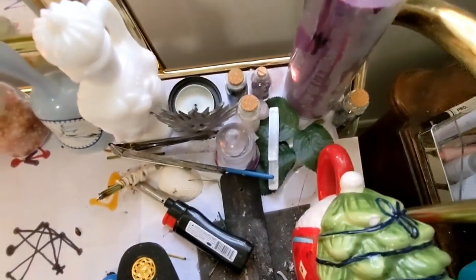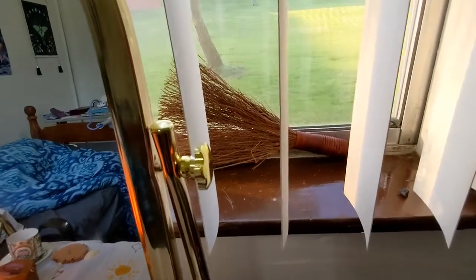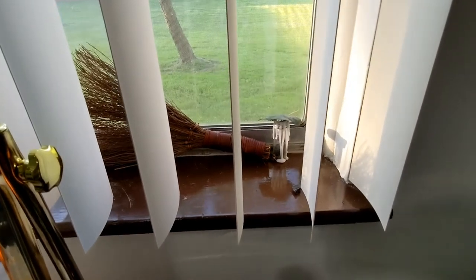I have crystal bottles with amethyst, clear quartz, and black tourmaline. A purple, like, seven-day candle for magic manifestation. This is a little broom — a little besom, I think it's called. Yeah, that's what it is. I also have a protection spell bottle.